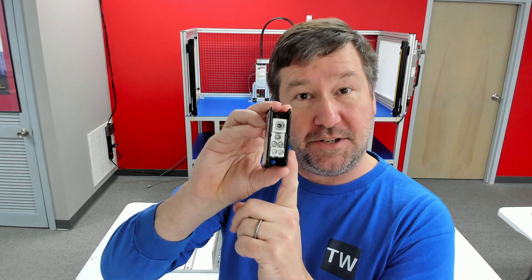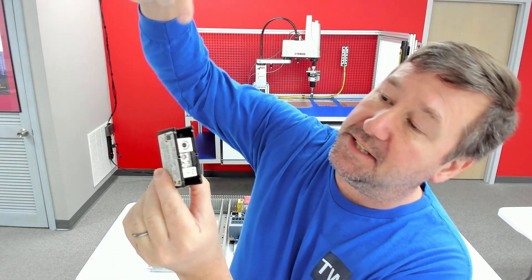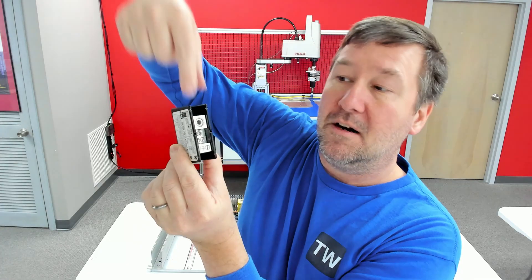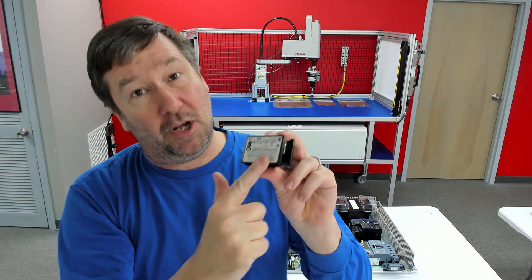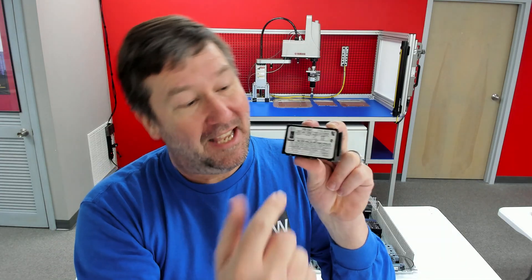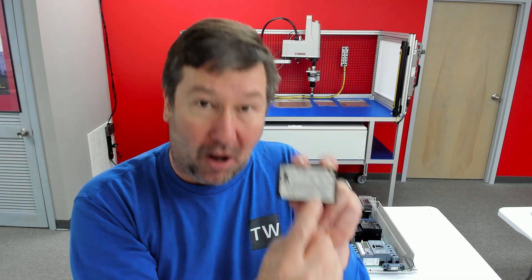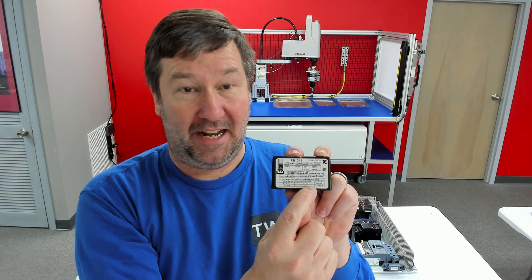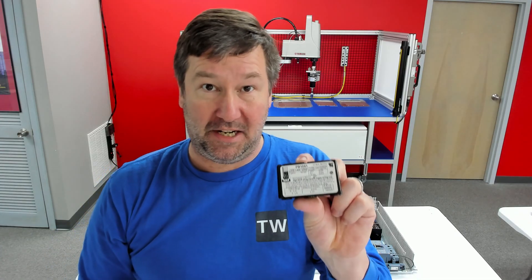We can get a distribution block — this is a one pole, and they do make three poles. This lets us bring power in from our main breaker and gives us four spots to connect, so this would work for our application. Again, we need one that has an SCCR rating, because if it is not labeled with a higher SCCR rating, it is also only good for 10 kiloamps. This one does say 100 kiloamps on the side of it, so it would be an okay solution.